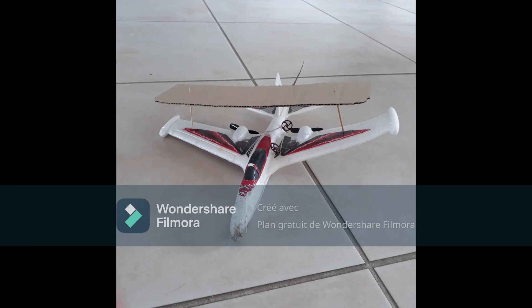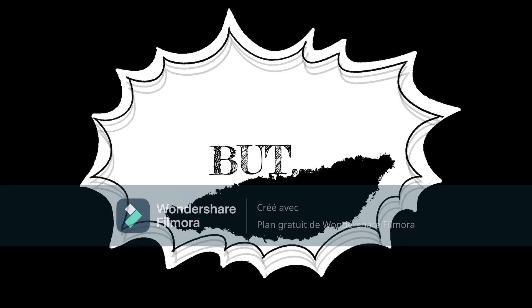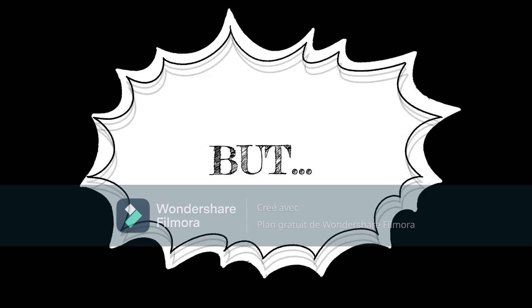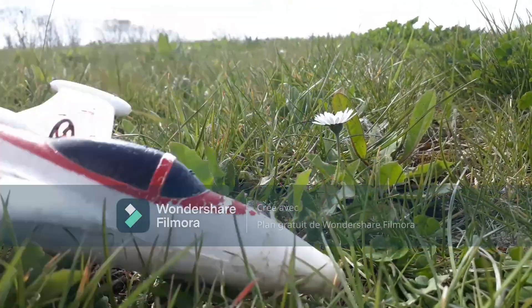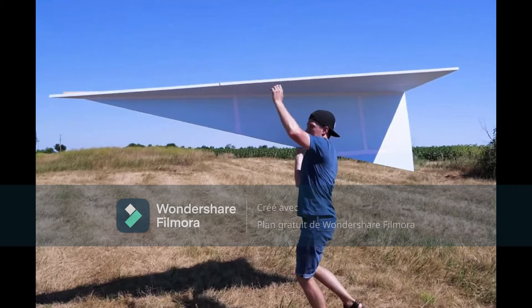So I added a new wing to my glider and wanted to test if it was okay. But my glider crashed. So I can't participate in the glider competition. If possible, I will try to participate in the paper plane competition instead.